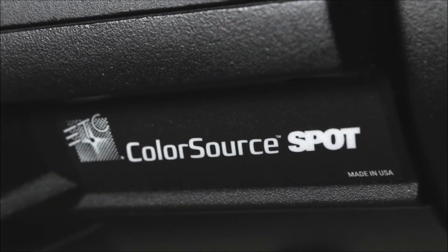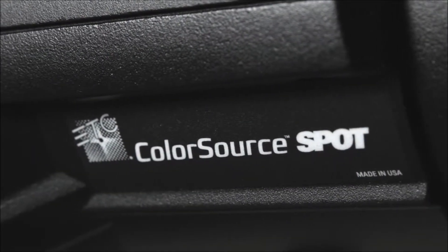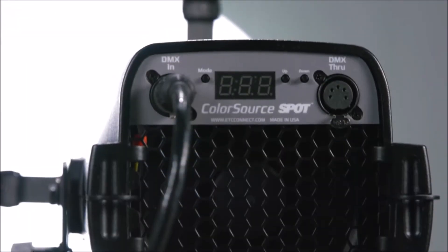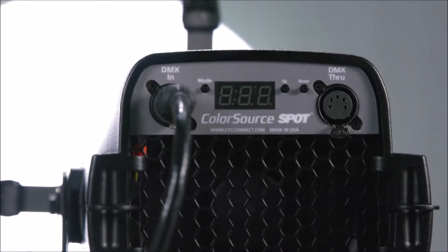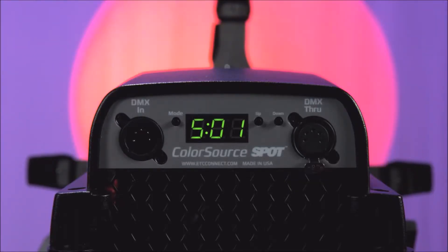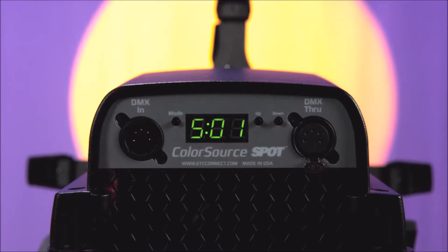Now let's take a look at the fixture's construction. The ColorSource Spot provides a very simple user experience, with PowerCon in and through as well as DMX in and through using 5-pin XLR or EtherCon RJ45 connectors. The intuitive 7-segment display allows for quick access to addressing as well as built-in presets and sequences.